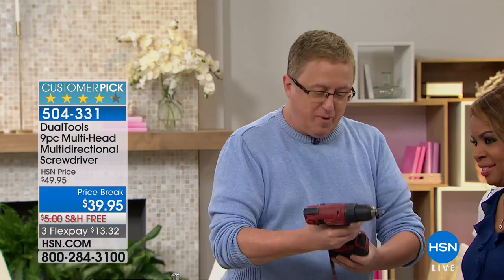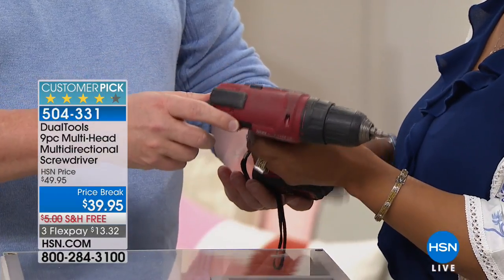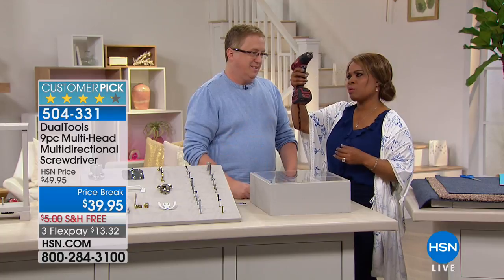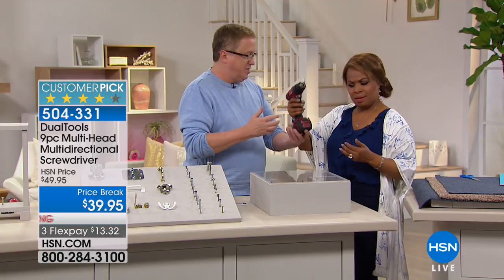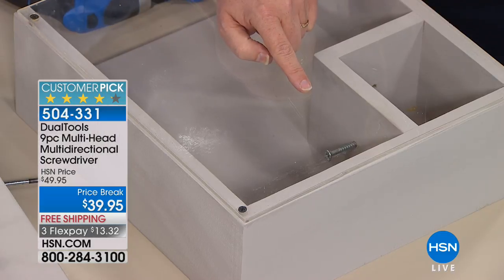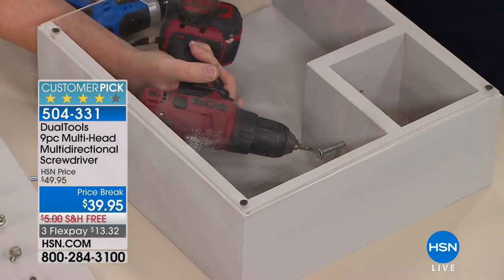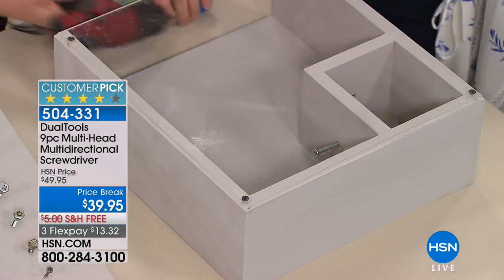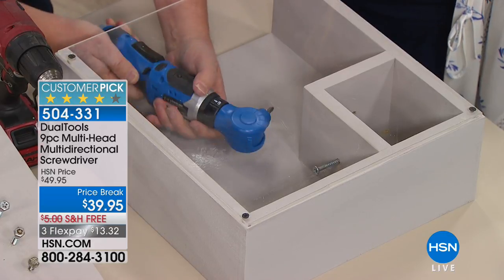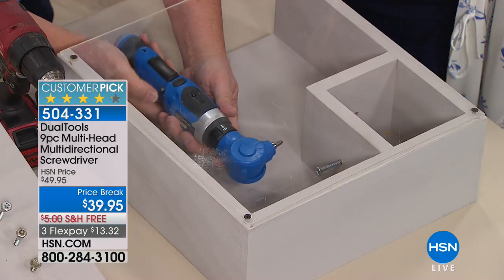How about the big drill? Feel how heavy this is - this is a good five pounds. What if you have to stand on a ladder and work overhead to put up a window treatment or a rod? That's exercise you don't need. We're talking about tight spaces - if I try to get in here and adjust the side, look at this, there's no way you're going to be able to get it in there. But with the dual tools, look at all the ways this twists and turns.